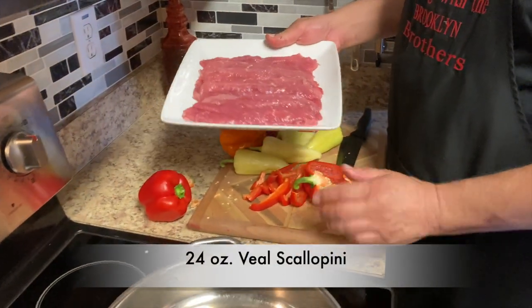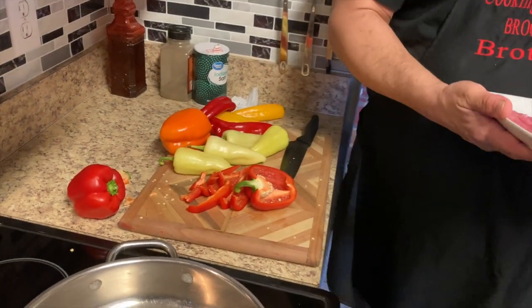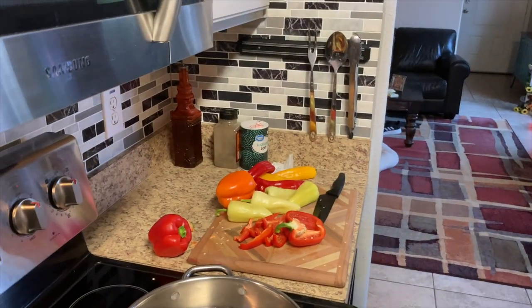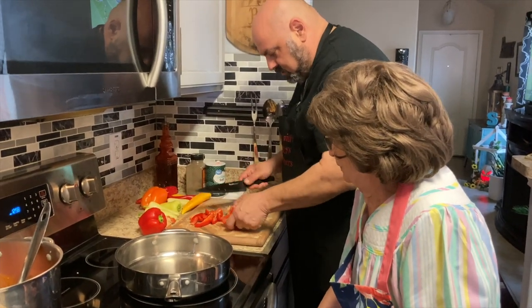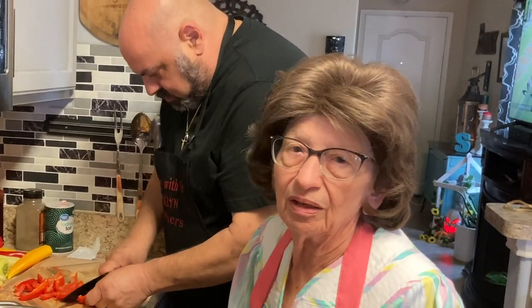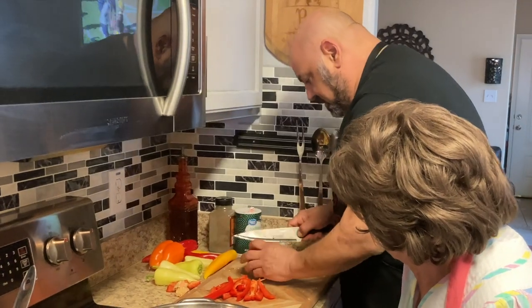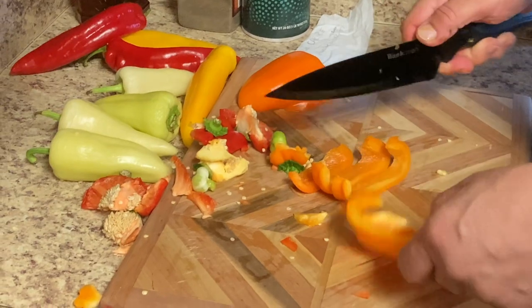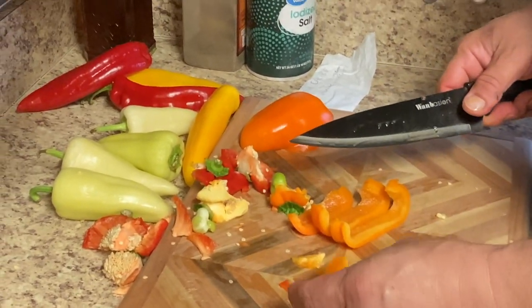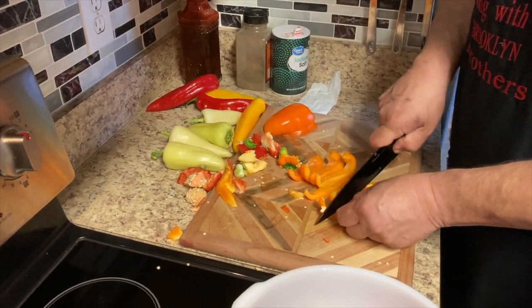Look at that beautiful veal. I want to move it out of the way so the seeds don't all fall in there. I'll just move it over here for a couple of minutes. Do you have a bowl so you can put the ones that are cut — with a little dish? That'll make it easier. Is he cutting them too thick? No, that's good. Don't mess with me when I got a knife in my hand! Mom, tell them to stop.